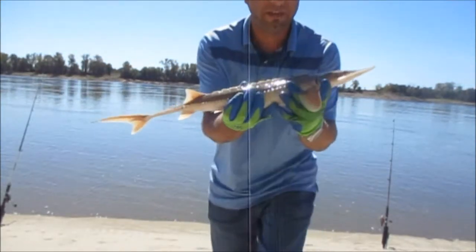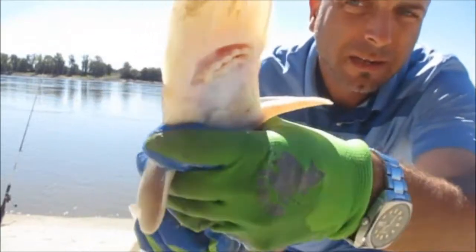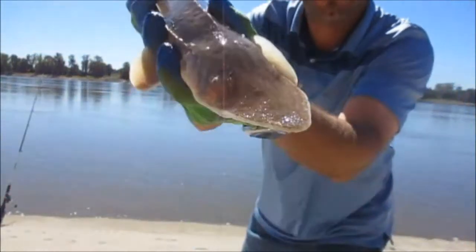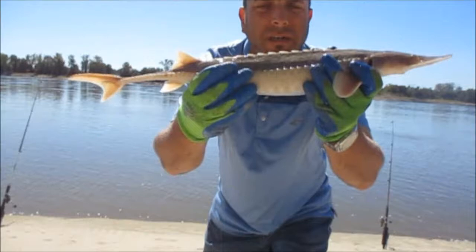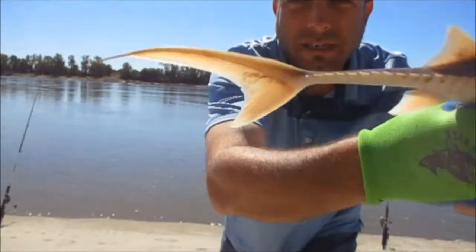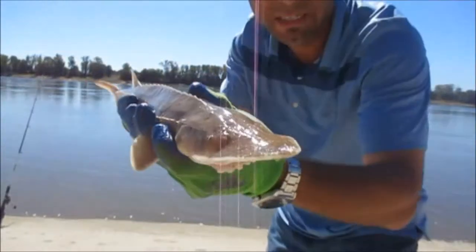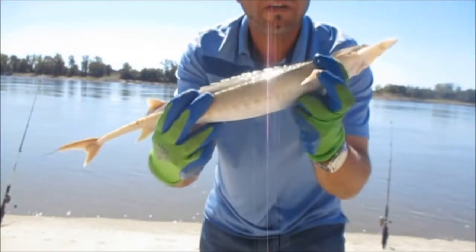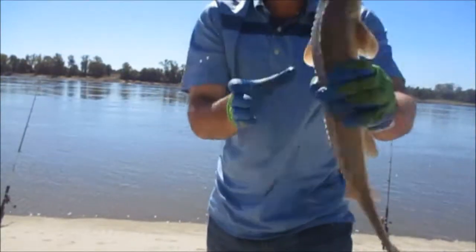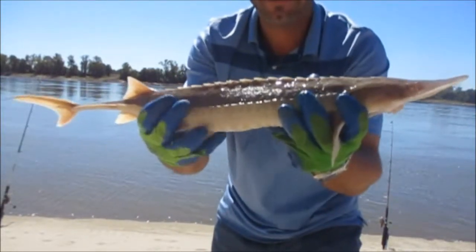What a cool fish, man. That is just so cool. They're really spiky. Look at that. Wow. That is so cool. Look at his tail. What a cool fish, man. I've never thought I would get one of these. I finally got a sturgeon, guys — that made this day worth it just in itself, just catching that one fish.